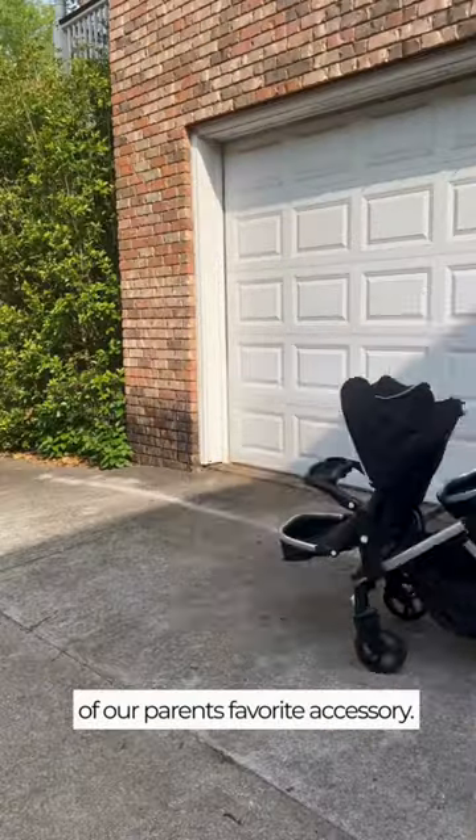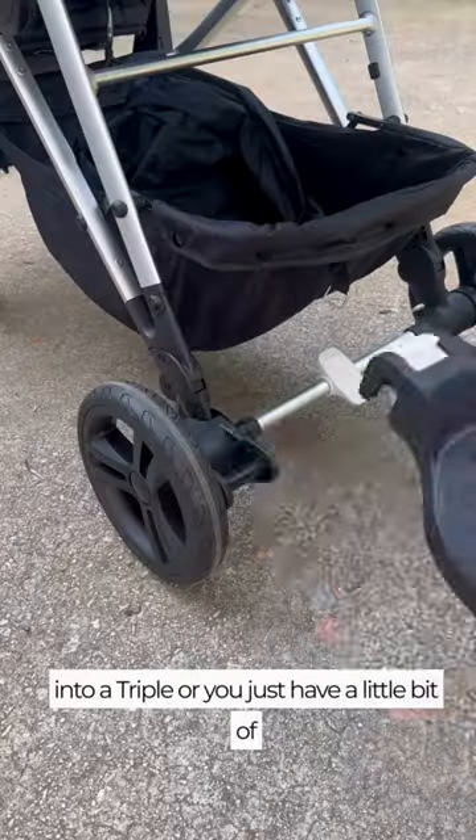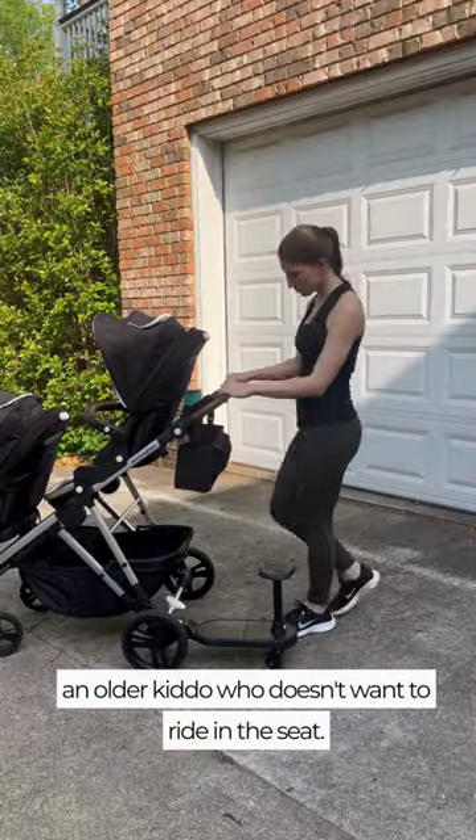The riding board is some of our parents' favorite accessory. It's so great if you need to turn your double stroller into a triple, or you just have a little bit of an older kiddo who doesn't want to ride in the seat.